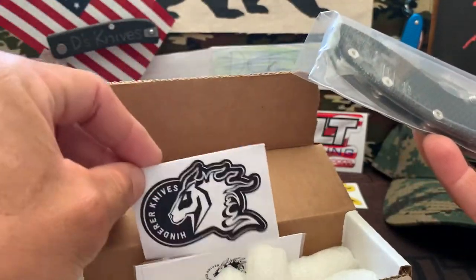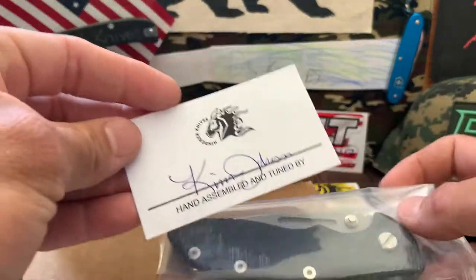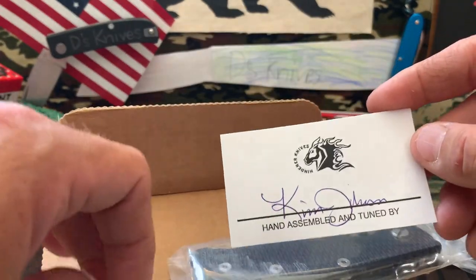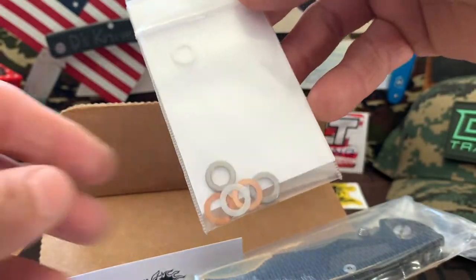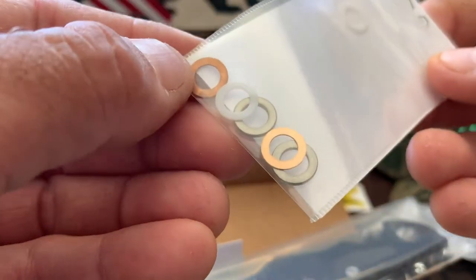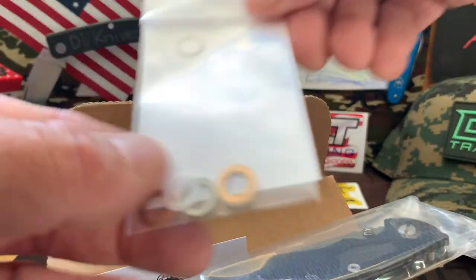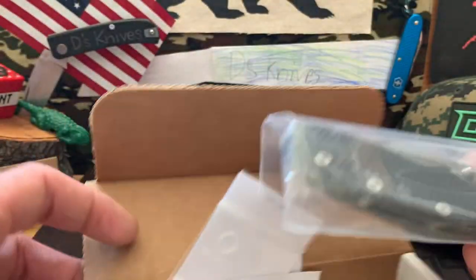You get a little thank you card, assembled by Kim - thank you for assembling it. You get your little washers - or actually those silver ones are spacers in there.